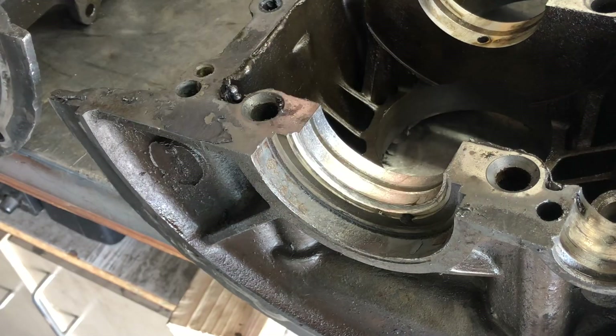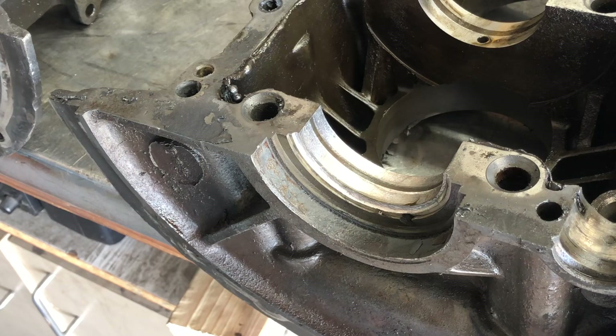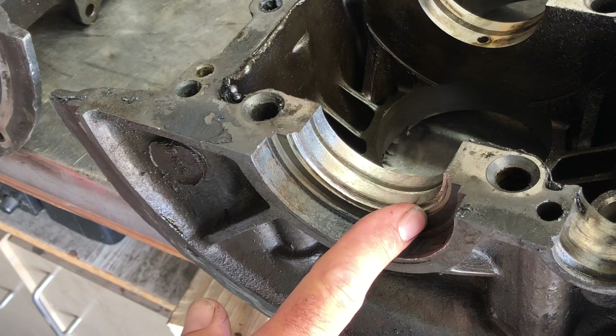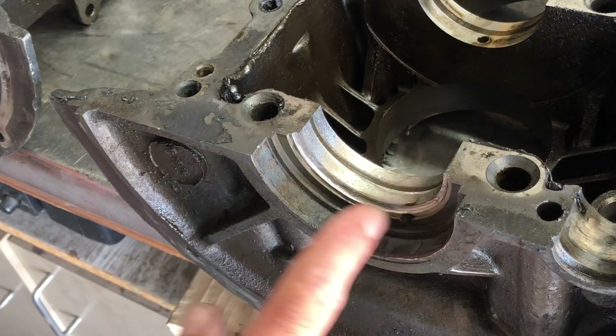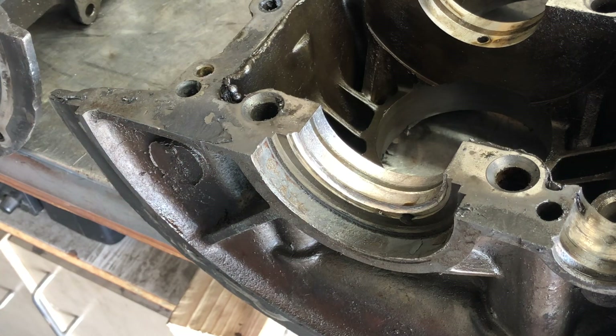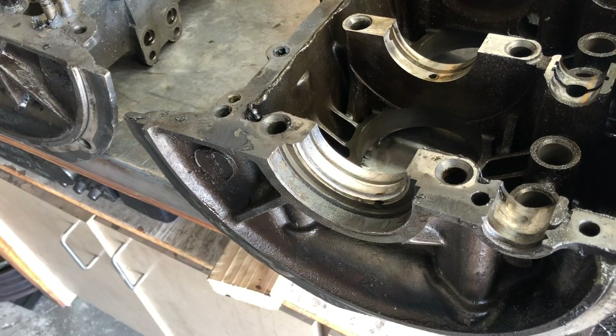So unfortunately, this case is pretty much junk. I do not know anybody that can fill this up — you would actually need somebody that can weld magnesium very well. You could actually fill this all back up and re-thrust cut it, but here in Florida, not like in California, it's just one of those things. Yes, it can be saved, but is it worth it? Not really in our area. So this will go into the scrap pile. I hope this helps solve some questions regarding thrust, what that is, and why we didn't use this engine case.